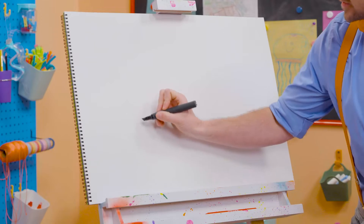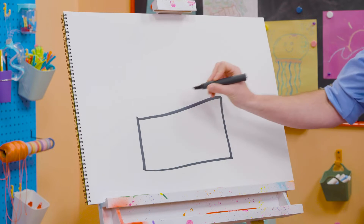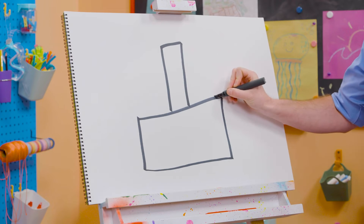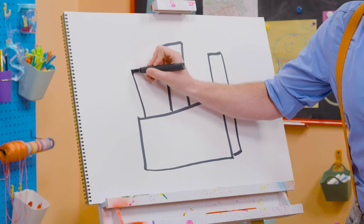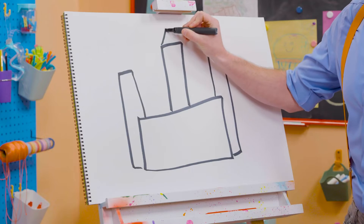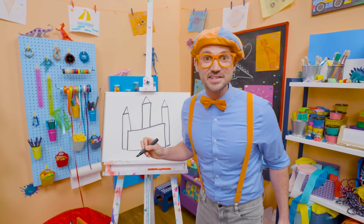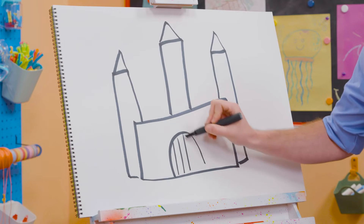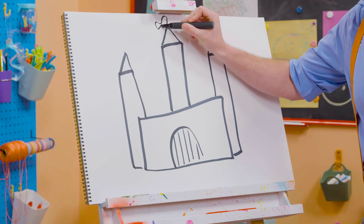I know, right? But first, let's draw a sideways rectangle like that. There we go. And then a rectangle, a really tall one right in the middle. And then a shorter one on this side. Whoa, look at that. And then a shorter one on this side right here. Whoa. And then we can draw a nice triangle right up top on all three of these. Whoa. It's starting to look like a castle, right? Oh, and you can't forget about the drawbridge. There we go. Whoa. And then let's draw a little flag up top. Whoa. There we go.